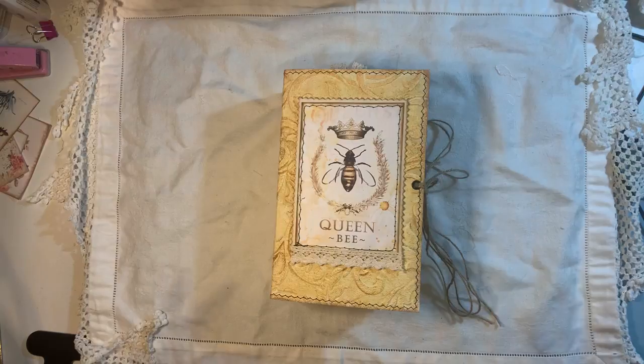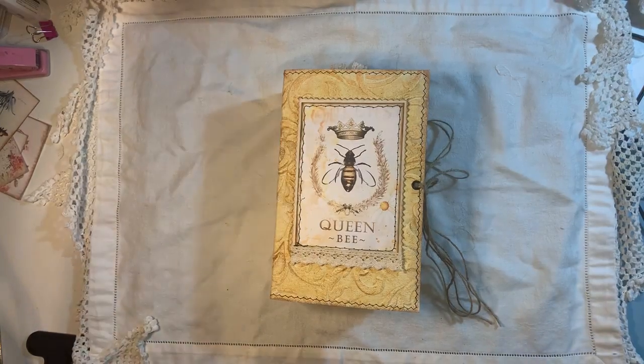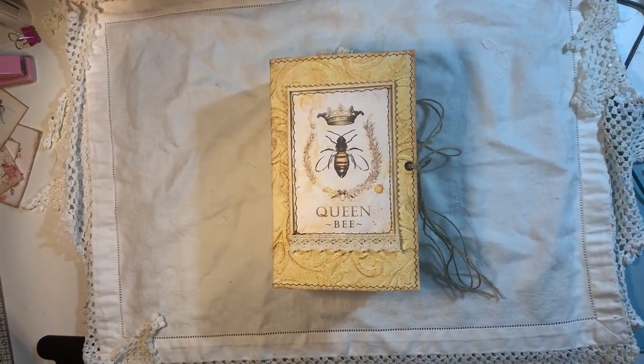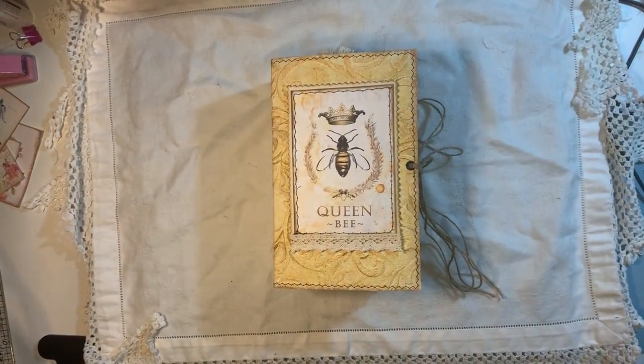We had decided to do a bee-themed journal. I've actually received Sam's journal and I haven't opened it yet because I'm going to do that in a video, so stay tuned for that.